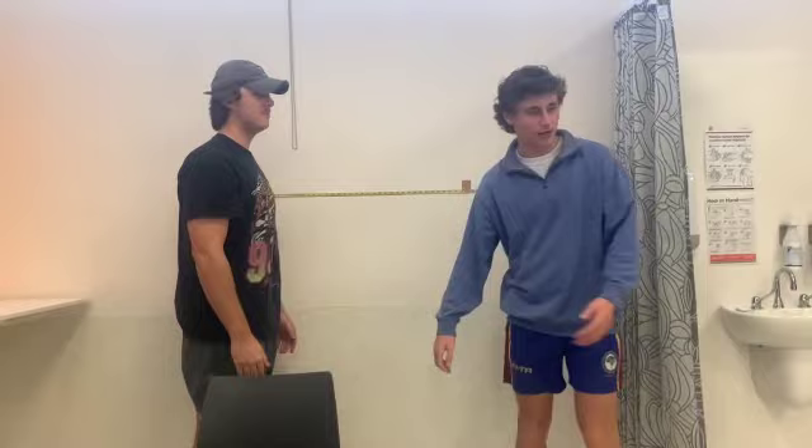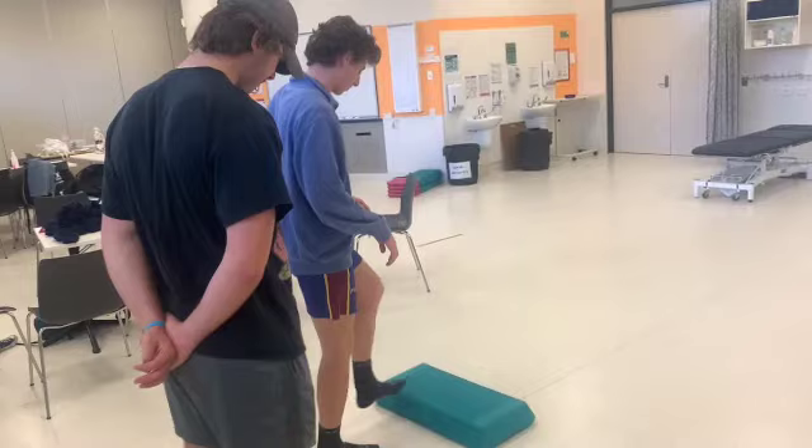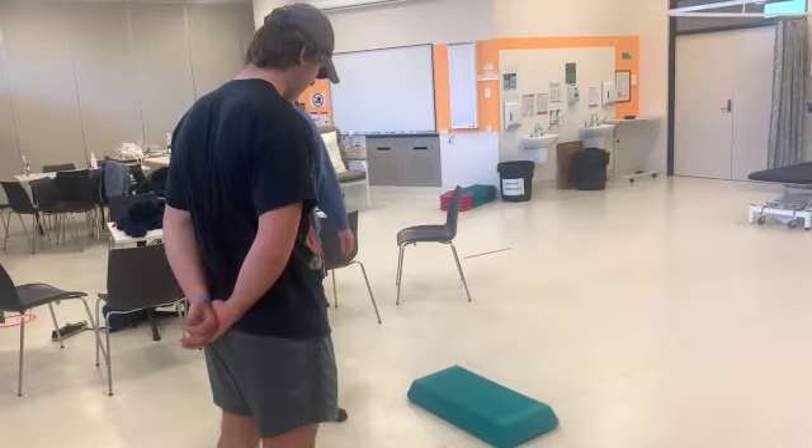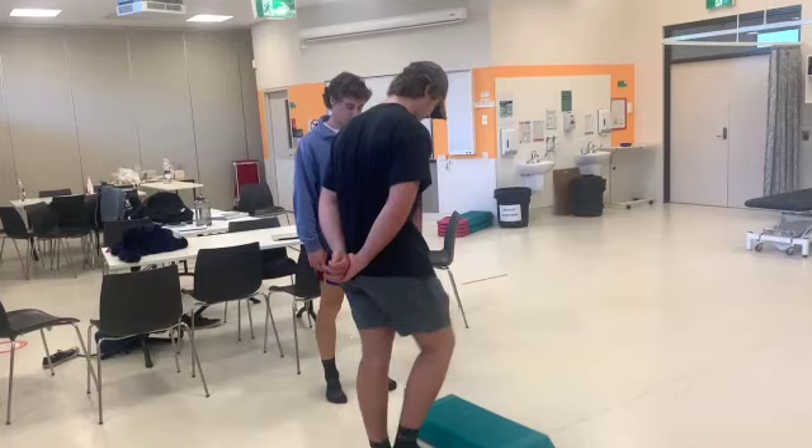Now we're going to come over here and do a toe touch test. In 20 seconds we're going to try and do as many steps as we can on each foot. So we're going to do one, two, three, four — that counts as two. I'll get you to do that — I'll just get my stopwatch. There you go, and you're ready.